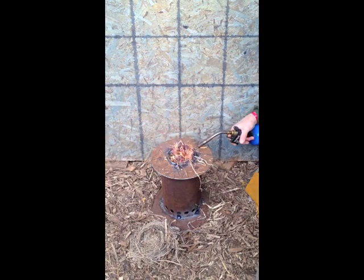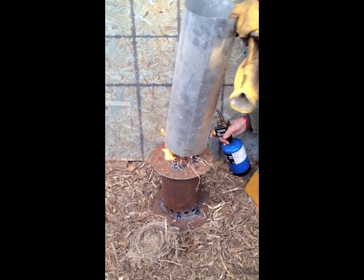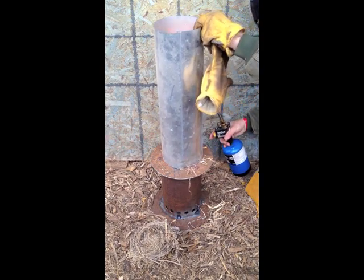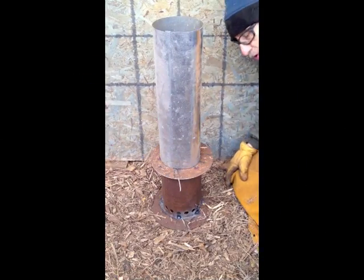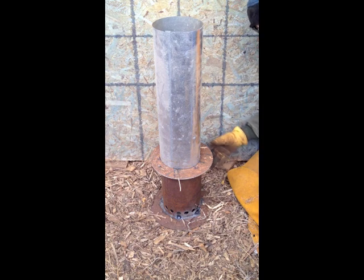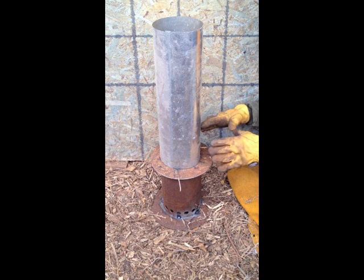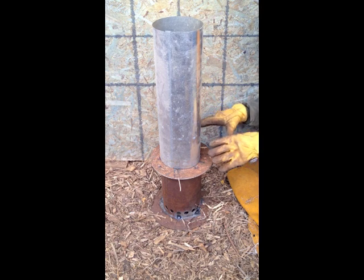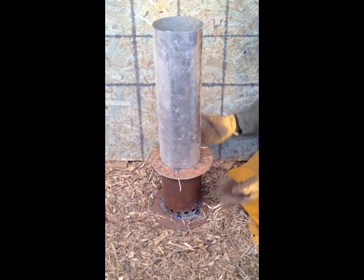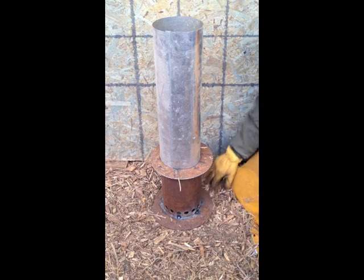From previous experience with top-lit updraft gasifiers, I know that a chimney makes all the difference in the world to get this thing going. What the chimney does is it helps create a draft — it gives it a confined space for those hot flue gases to do their work and to expand and rise up and suck air into the bottom holes of our wood gas stove.